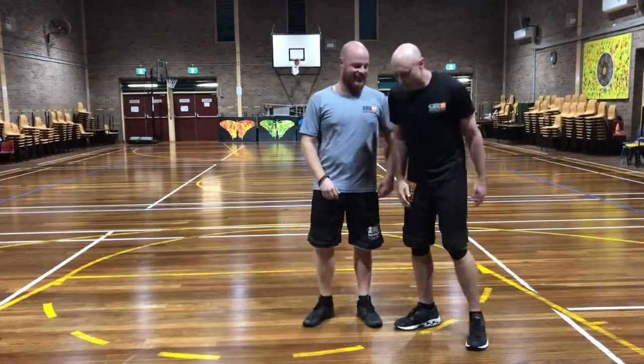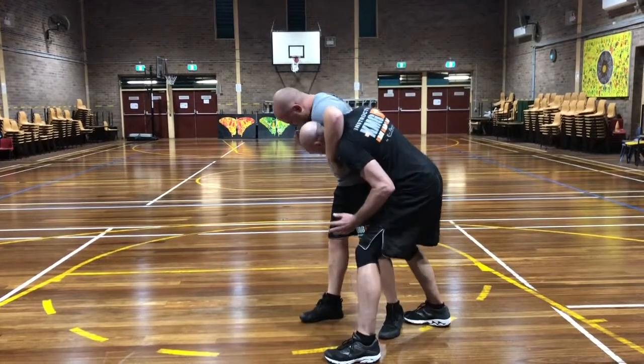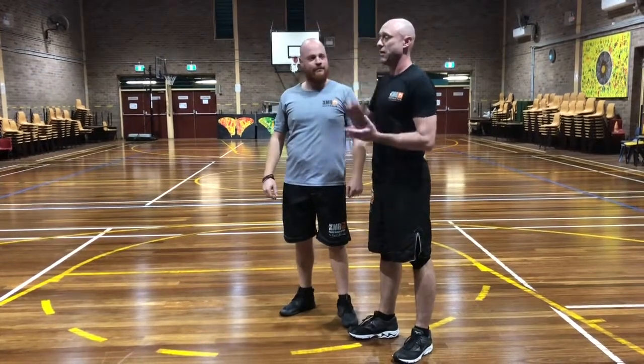It's the same sorts of movements - I come in, bury the head, and just go straight into there. That's going to suit someone like Tara, a bigger opponent.